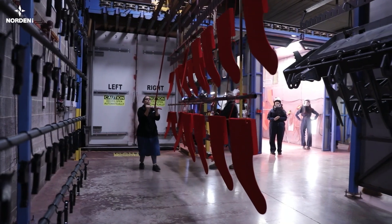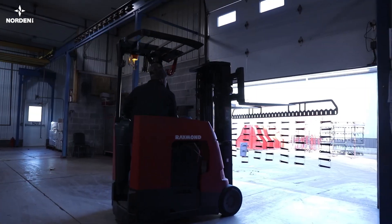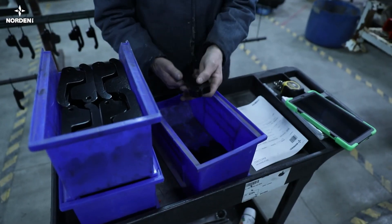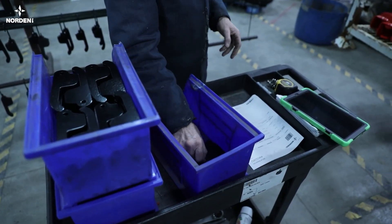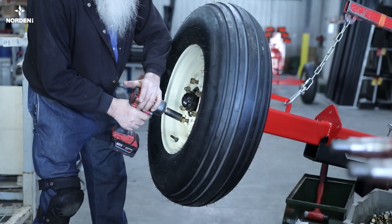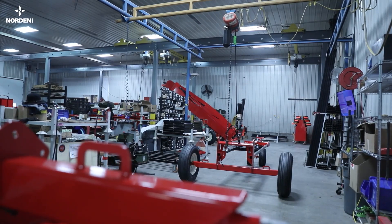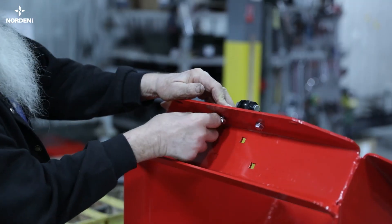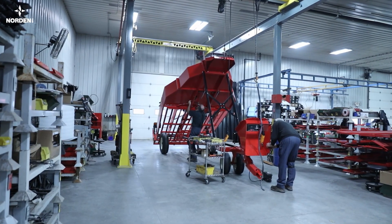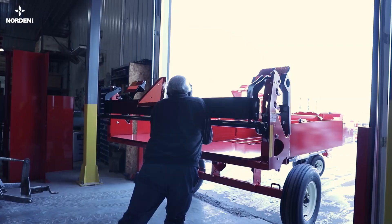After coming out of the oven, the parts are allowed to cool down and are ready to be assembled. The first part of the accumulator to be assembled by our exceptional assembly team is the running gear. The upper gate section and lower bed section of the accumulator are assembled with careful attention to detail. The running gear, gate section and bed section are then bolted together. The accumulator is kitted for final assembly at the dealership or farm with all of the parts necessary to attach to the baler hitch.